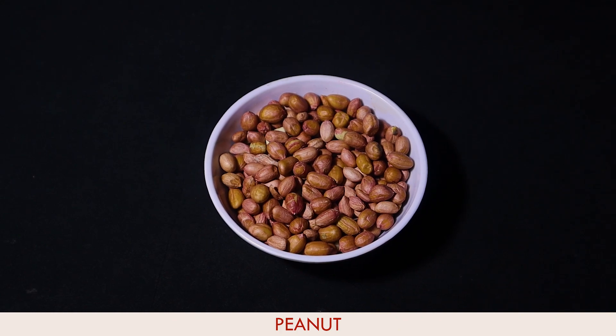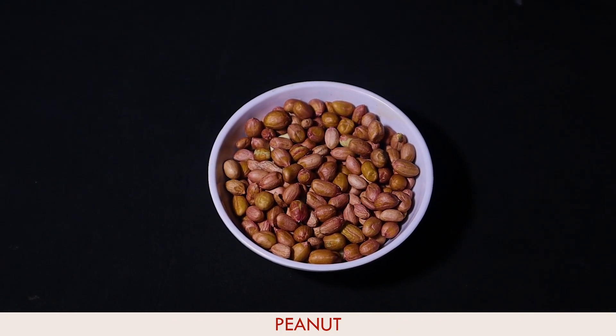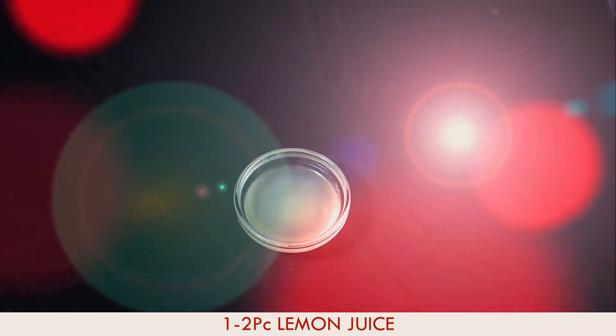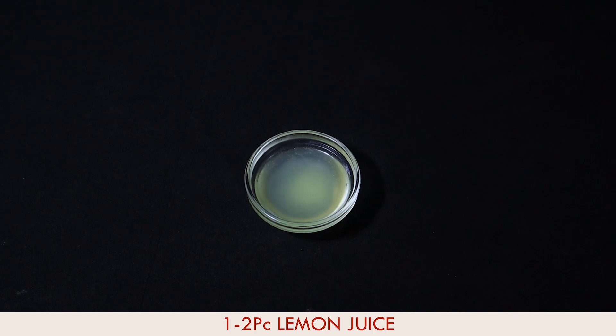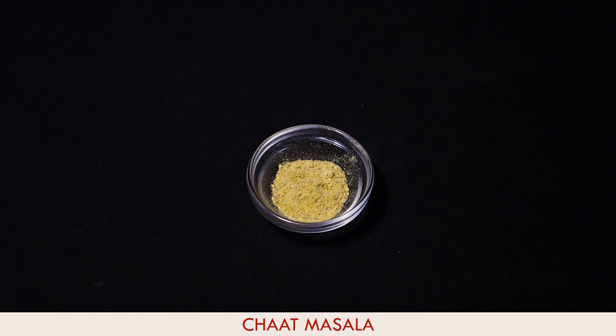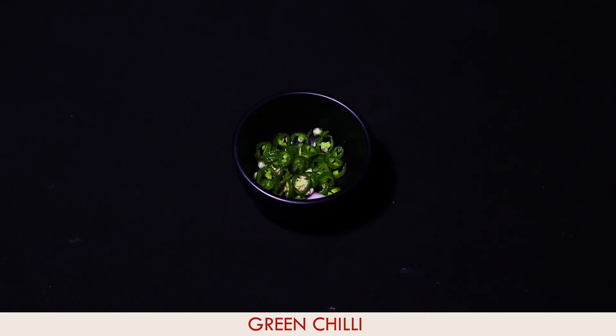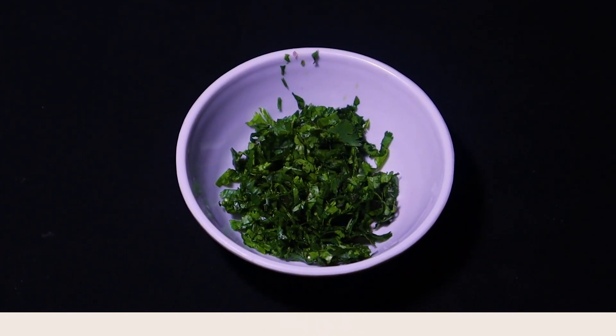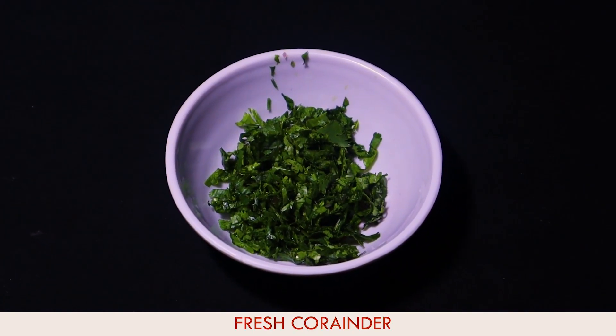This will be easily available. We'll need 1 tomato, 1 onion, and 1 to 2 lemon juice — we're going to squeeze it. Salt as per taste. We're going to add the chaat masala. We're going to use green chili — you can add a half teaspoon of the spice. And we'll use coriander, which we're going to sprinkle for flavor.